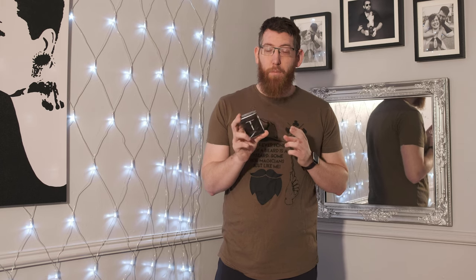So these are the T-Sword playing cards by TCC and the trailer for these promotional cards were done by Shin Lim. They've got air cushioning and they're printed by the USPCC. They come in two colours, the black and the wine red. I've got the black colour.